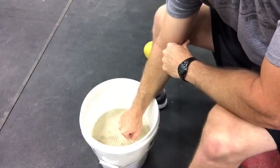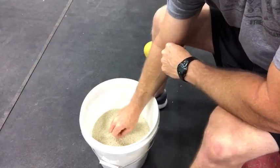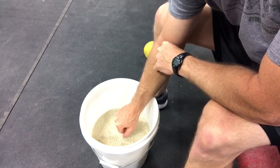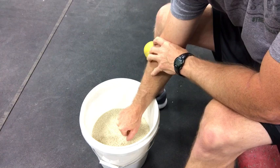The first exercise I want to demonstrate is the rice bucket. The hand, wrist, and forearm is the last link in that kinetic chain, and we need those muscles to be strong to help with throwing success. There are several different exercises you can do in a rice bucket. The routine for the program includes finger fans, flexion and extension, radial and ulnar deviation, and counterclockwise and clockwise circles.